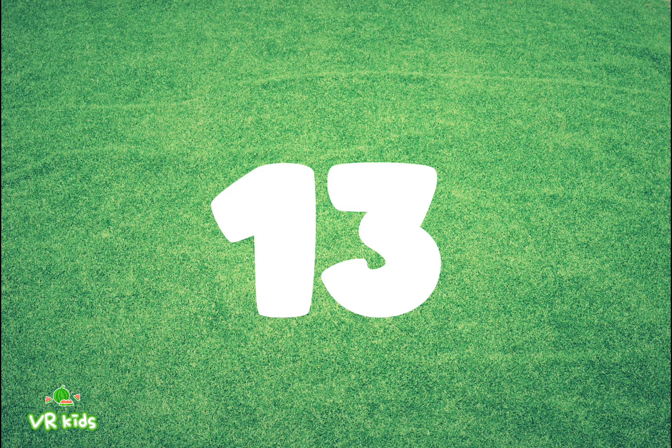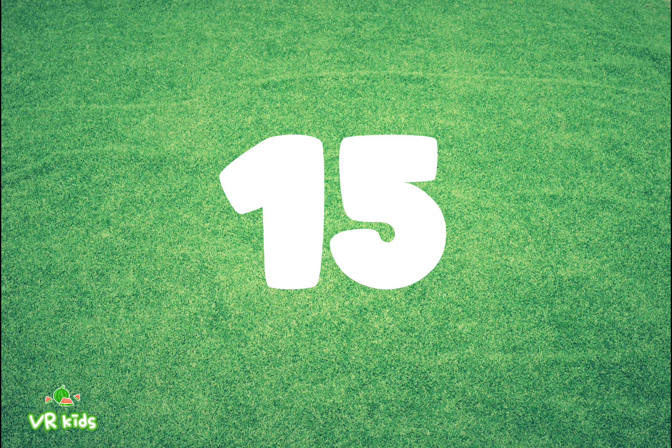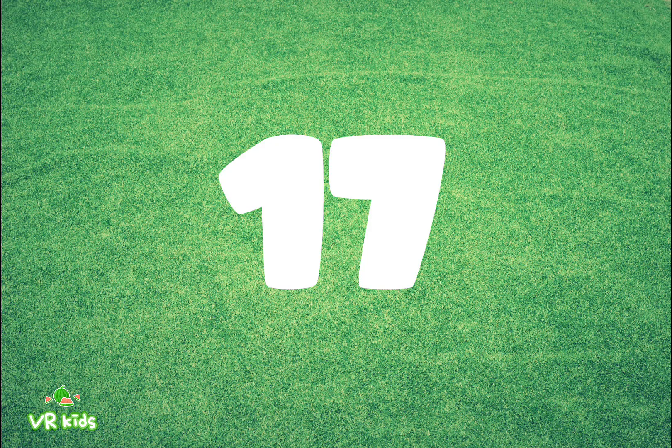Thirteen, fourteen, fifteen, sixteen, seventeen.